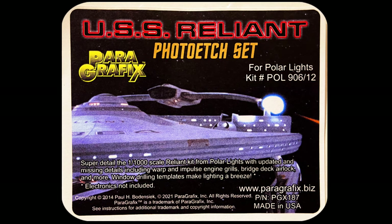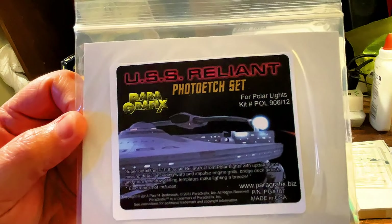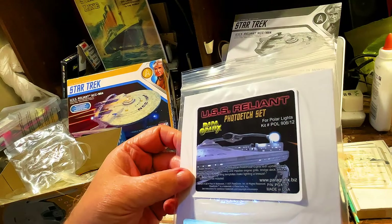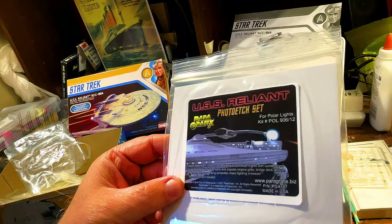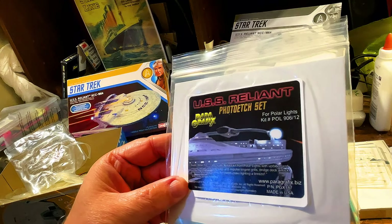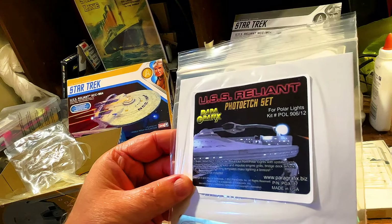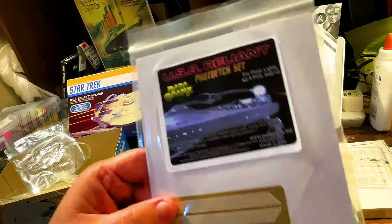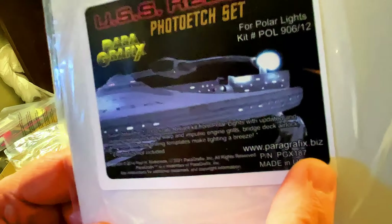USS Reliant Photo Etch Set for Polar Lights, kit number POL906-12. This is from Paragraphics — this is the Photo Etch Set. This has super detail for the 1:1000 scale Reliant kit from Polar Lights, with the updated and missing details, including warp and impulse engine grills, bridge deck, airlock, and more. Window drilling templates make lighting a breeze — electronics not included. It shows the Paragraphics.biz website.